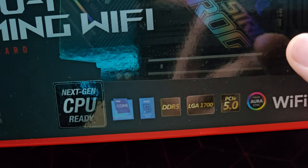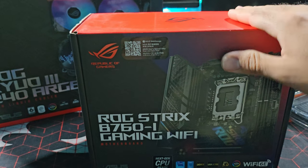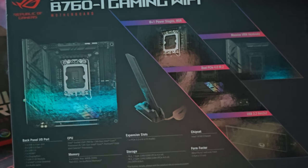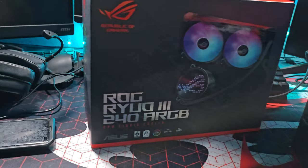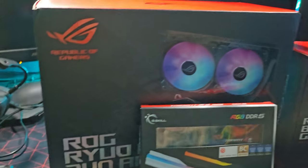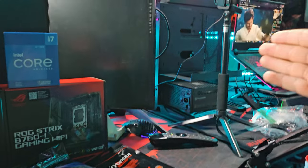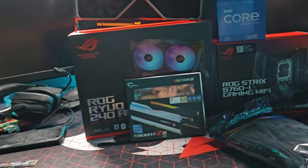The B760-I supports DDR5, LGA 1700 socket, and PCIe 5.0 — basically ready for next-gen GPUs and Intel CPUs. It looks pretty badass honestly. So that's all the parts I bought for this little temporary gaming computer. It's funny I say temporary, but this might actually be my permanent gaming computer throughout the year. I'm still deciding what to do with it once I build another one.